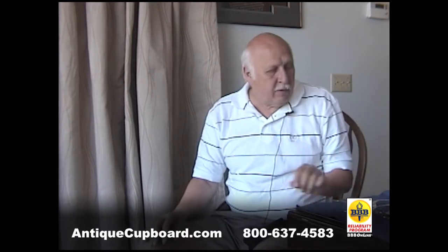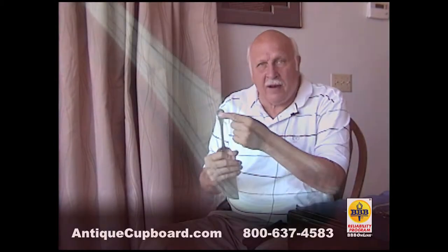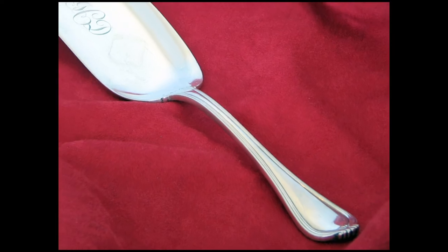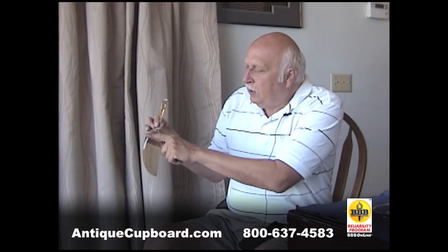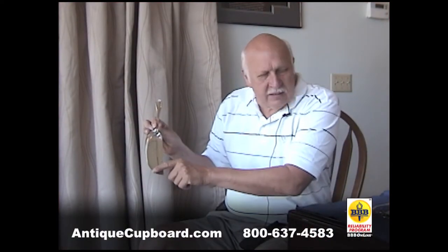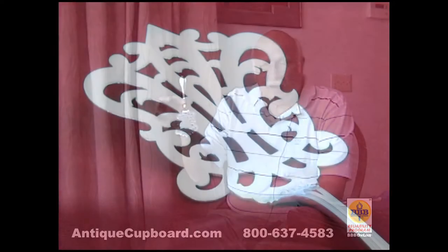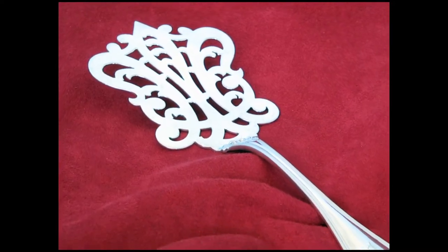What I like about Paul Revere is it's a plain pattern, but what they did with the individual pieces is the interesting thing. Here's a crummer — look at how sleek it is. It's different than most crummers. And then the cutting was spectacular. Here's a waffle server.